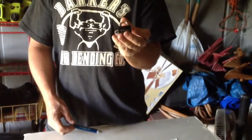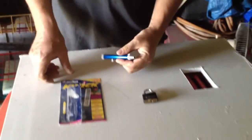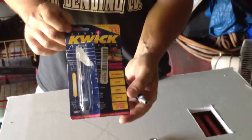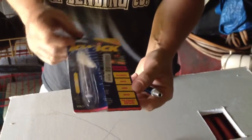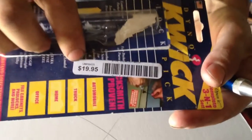Hello everybody. I wanted to show you guys how easy it is to pick a master lock. Got a master lock here, a little one. And I got a Dyno Kwick Pick lock pick — I gave $19.95 for it.